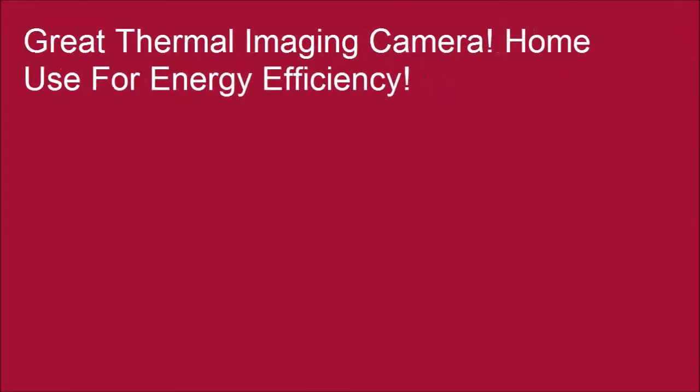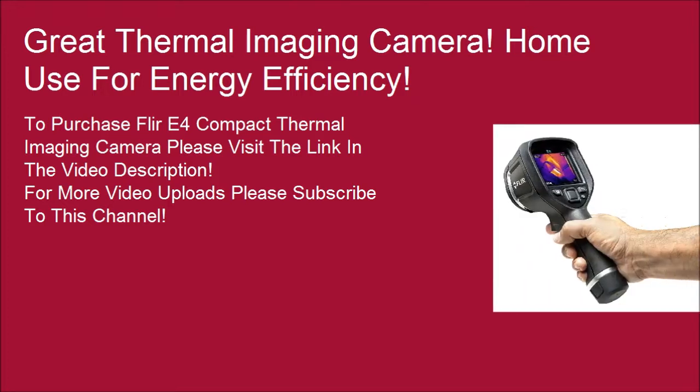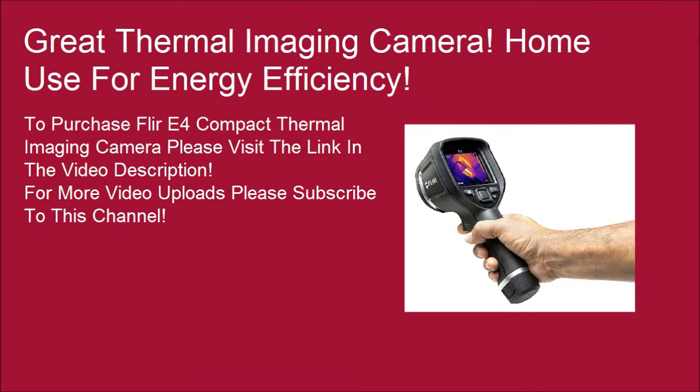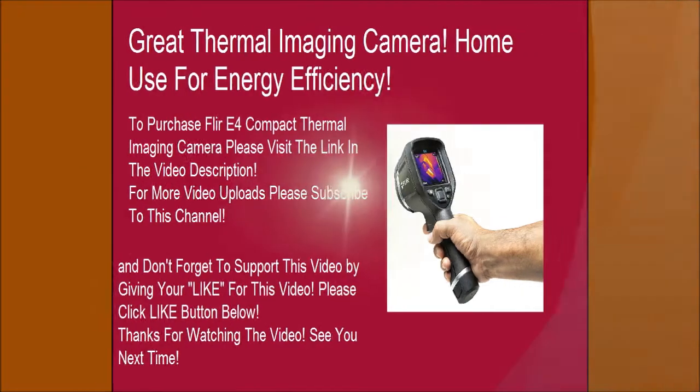Great thermal imaging camera for home use and energy efficiency. To purchase the FLIR E4 compact thermal imaging camera, please visit the link in the video description. For more video uploads, please subscribe to this channel, and don't forget to support this video by clicking the like button below. Thanks for watching — see you next time.